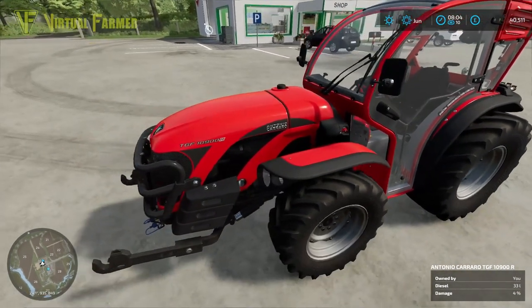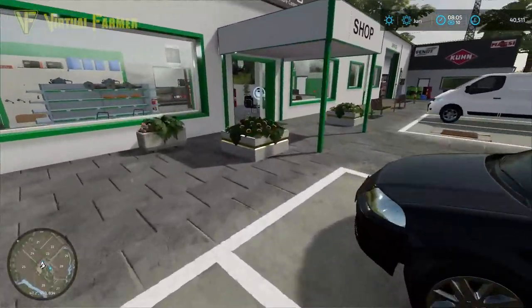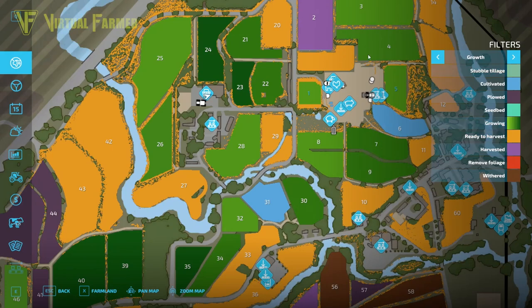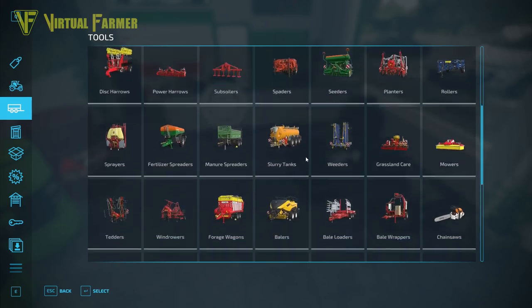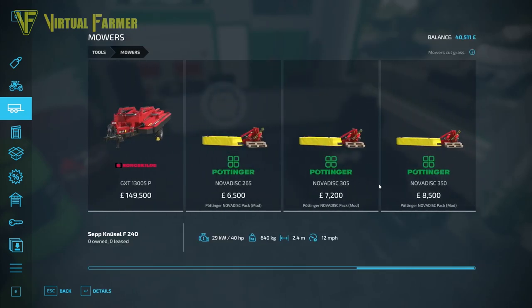We are headed up to the shop in our TGF Antonio Carraro TGF 10900 because our grass field is actually ready to harvest and ready to cut. We're going to be concentrating on that field today, starting off with getting ourselves a brand new mower. The best mower for us is the Nova disc set here, which is a really nice set.